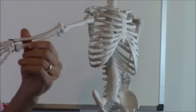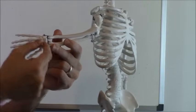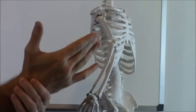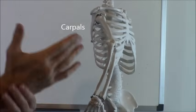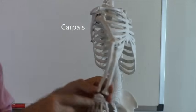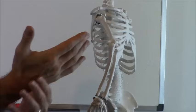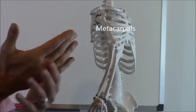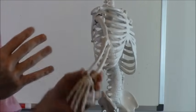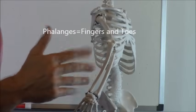Now we have the hand bones, which have a lot of different bones we'll cover in a different video. But this collection of small bones at the base of the hand is called your carpals — you use your carpals to drive a car. Next you have the skinny bones coming out from those, called your metacarpals, where the prefix 'meta' means to extend out from. And then for the fingers, those are all called your phalanges — fingers and phalanges kind of sound the same, so that's how you can remember those.